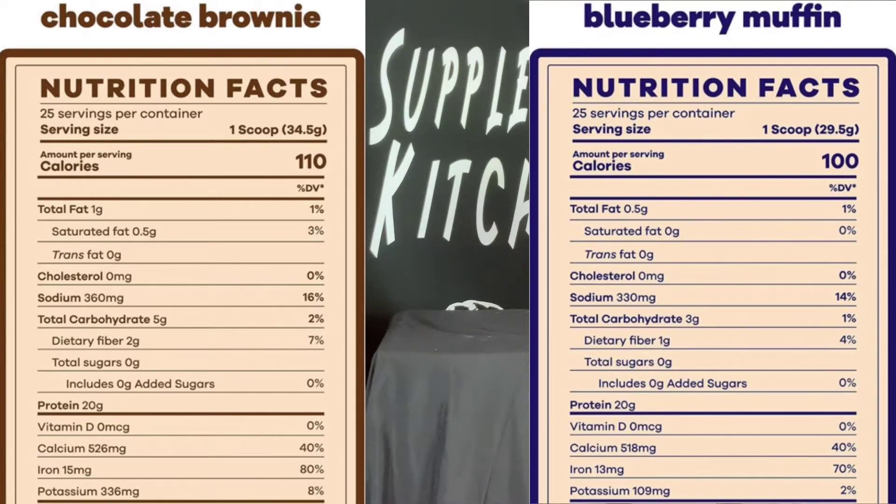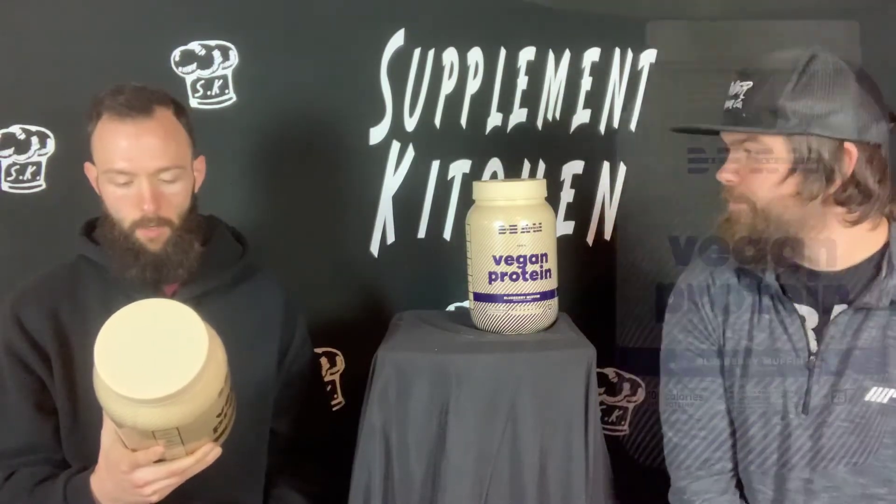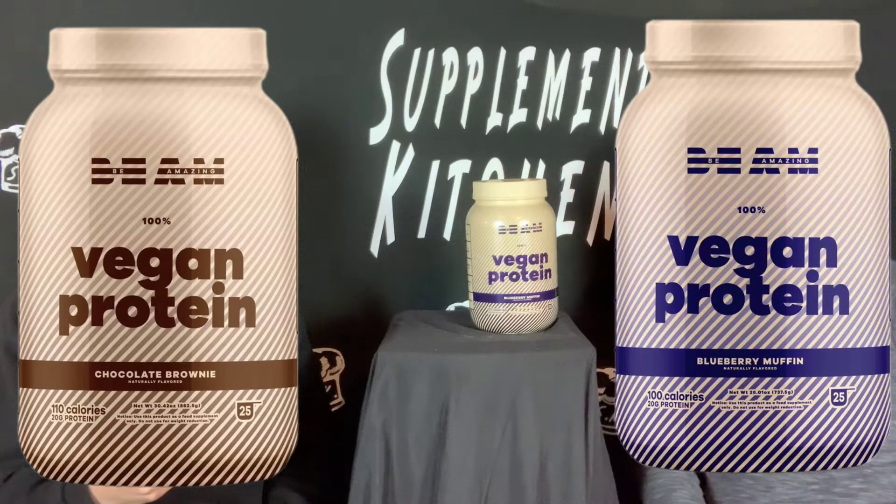Total carbs: 3 grams, one gram of fiber, zero sugars, zero added sugars. This one has five grams of carbs — two from fiber, zero from sugar, zero added sugar. 20 grams of protein on both. You've got your normal vitamin D, calcium, iron, potassium. There's a small difference but nothing major — just a few little macro differences. Ingredients include pea protein, mung bean protein, cocoa powder, pumpkin seed protein, natural flavors, trace minerals, and clean cream.